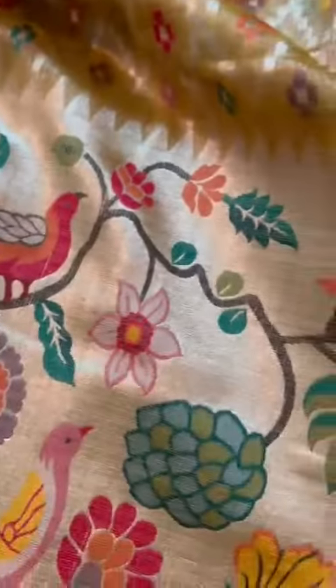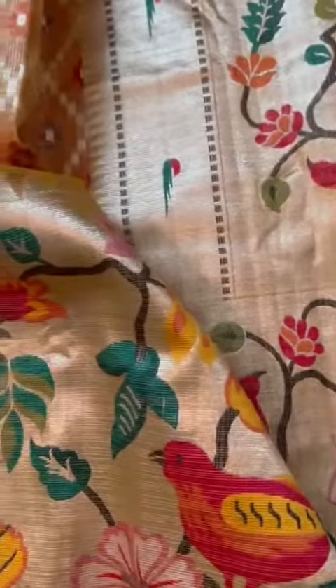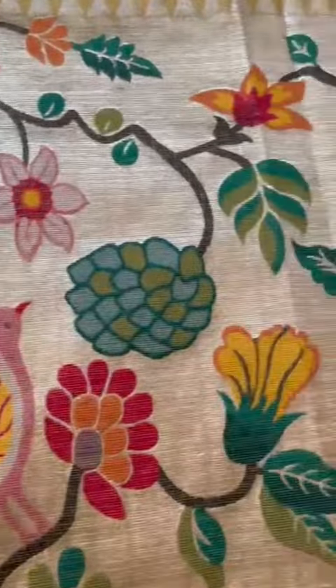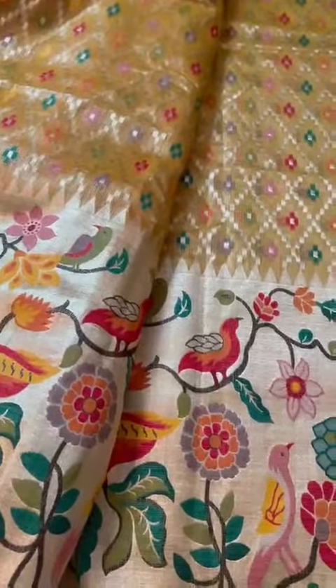The saree has a subtle gold color with a nice gold border on the Pallu. The blouse is an all-over zari blouse featuring a Muniya border. Here is the body of the saree and the border — lovely detailing on this Double Tissue Kota Doria.